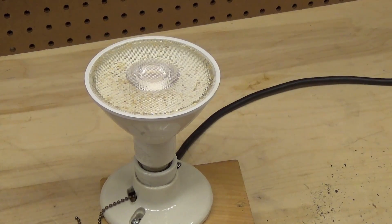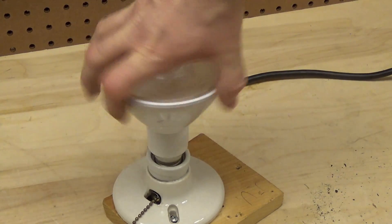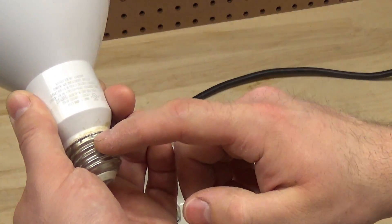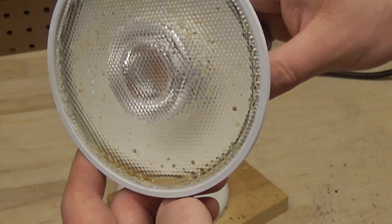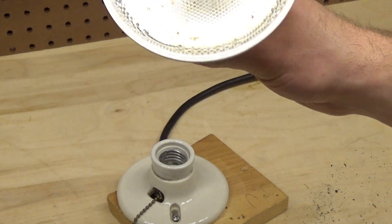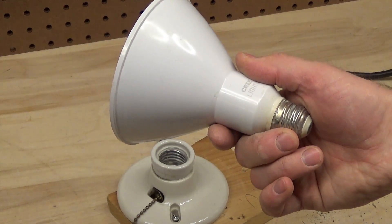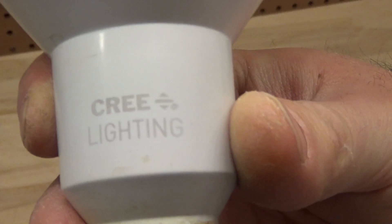What happened was the water must have turned into steam and somehow the steam entered - it must have gone up through here - because now it's all in there. It's been in there for probably several months; I put this in back in the summer, so it's obviously not able to escape. Let's see if we can open this thing up and find out what it looks like inside.